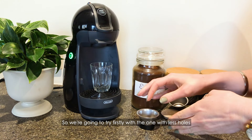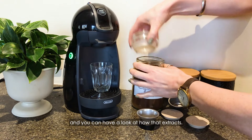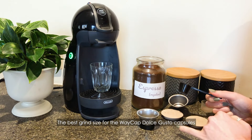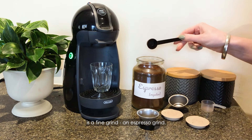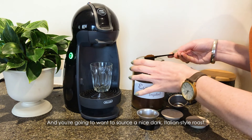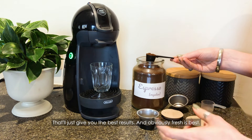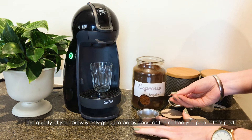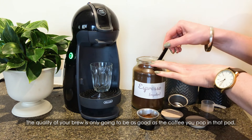We're going to try firstly with the one with fewer holes and you can have a look at how that extracts. The best grind size for the WayCap Dolce Gusto capsules is a fine grind, an espresso grind, and you're going to want to source a nice dark Italian roast — that'll just give you the best results, and obviously fresh is best. The quality of your brew is only going to be as good as the coffee you pop in that pod.